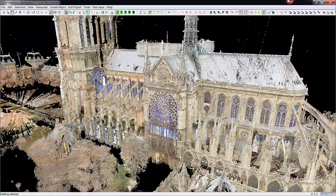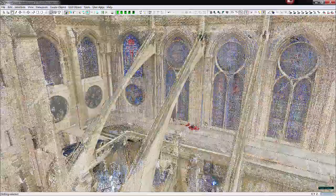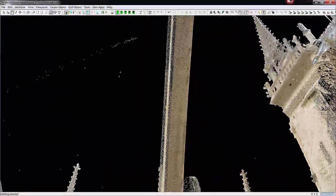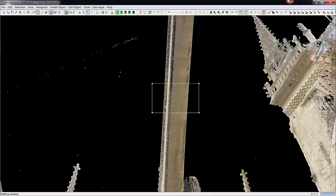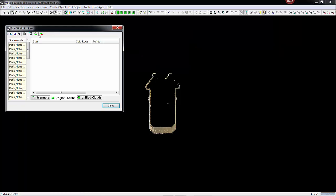One of the things I like to do is check some of the tighter places where registration errors can occur, and these beams demonstrate a good area here. I'm going to go ahead and delete points on the outside of it, then turn to the side — once I turn the color on in the scans, you can see quite clearly the different scans.